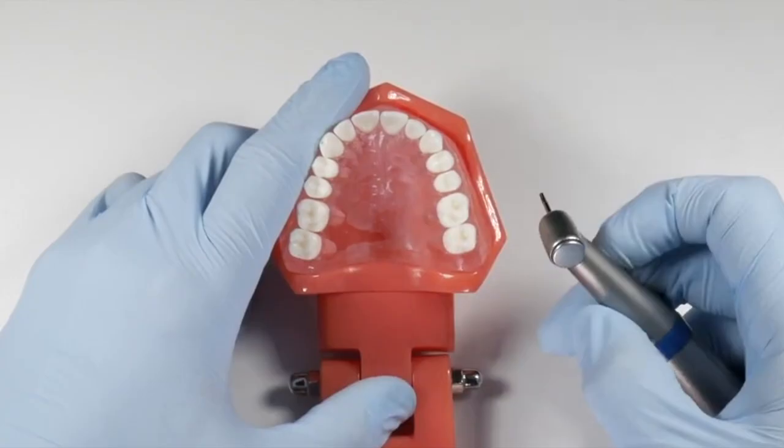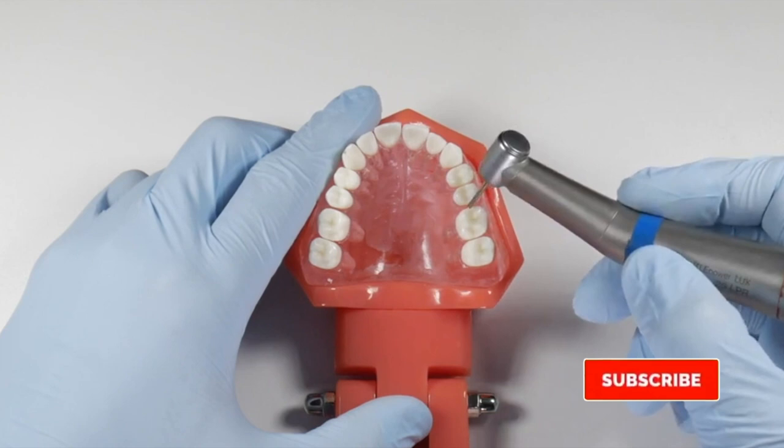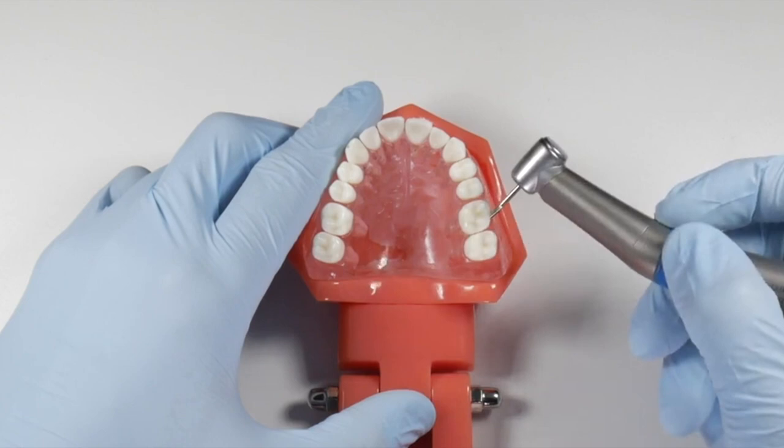That's going to save you because you can now section that tooth a little differently than you had planned. Say the distal and palatal root is fused — you may just section down around the mesial root to get that one disconnected and out of the way. If you wouldn't look at that initially, you'd cut through here, section down partway through that distal and palatal root, and cut deeper thinking you're trying to get through the furcation — really just obliterating that root and weakening it to make your job more difficult.